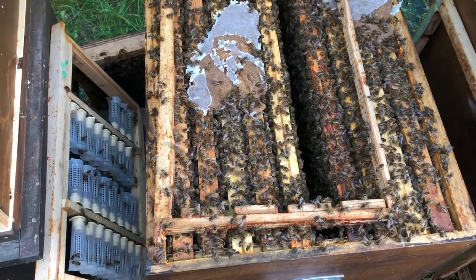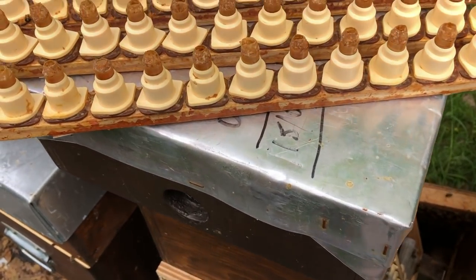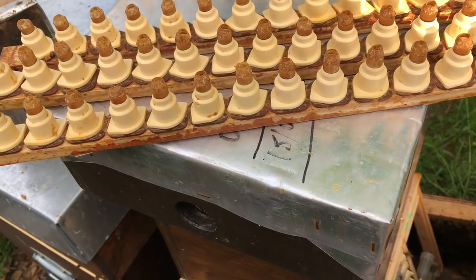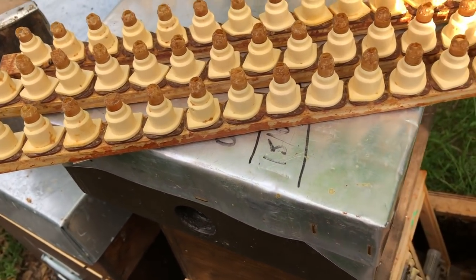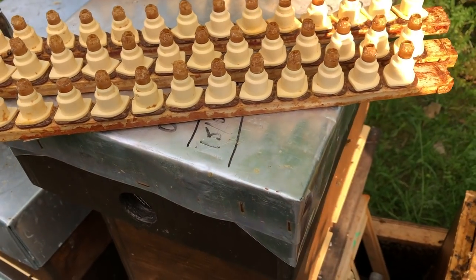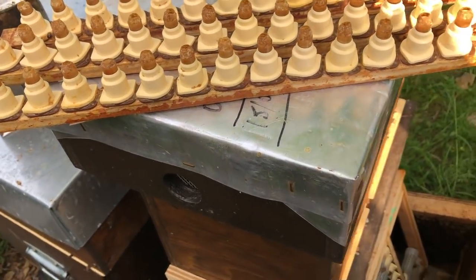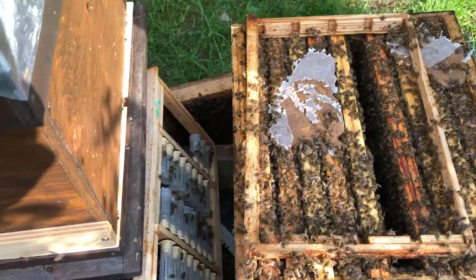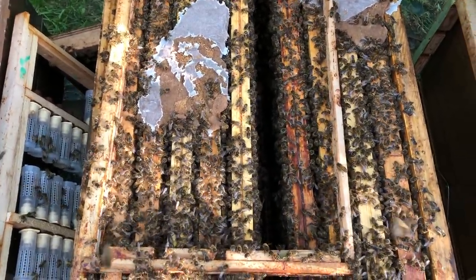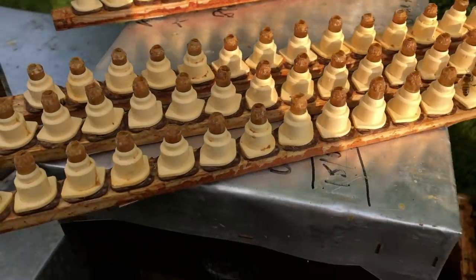This is the fourth cycle so it's done pretty well — we've got 75% take. I could have grafted fewer and probably got more. Also, I could have taken the cells out earlier today, because the minute they jump on those cells they start them all, then start to reduce the number when they realise they've got too many. If you leave them in for six hours that's often enough to get them started, but it depends on your bees and your area. At the moment we have a severe pollen dearth with hardly any pollen coming in.